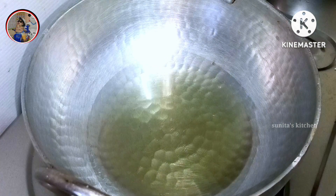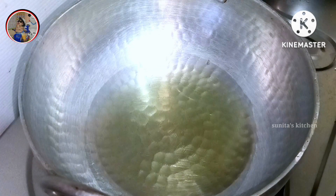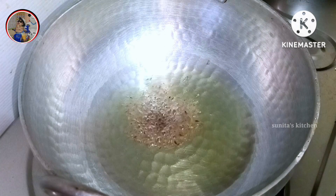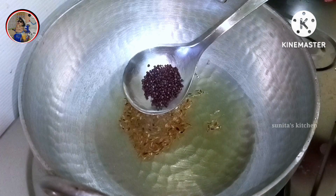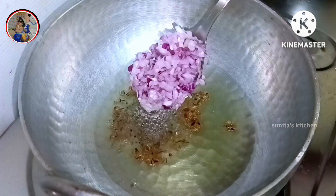First of all, we have 2-3 cups of cooking oil. When it's hot, we will put it in the heat. If you want, you can make it in the heat, or if you want some water, you can make it in the heat. We need a bit of oil — with some tea, we will add 1-3 cups of oil.